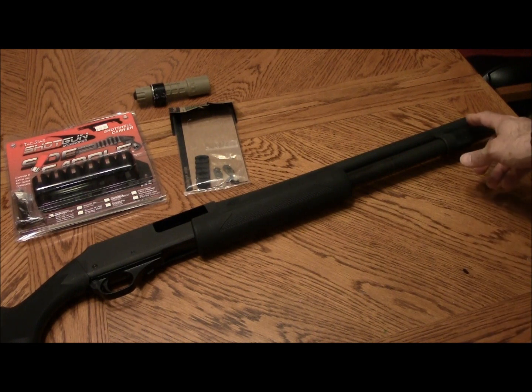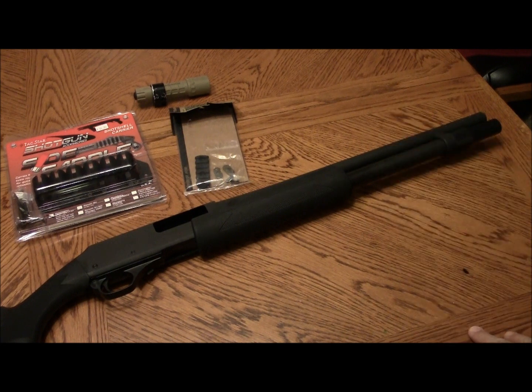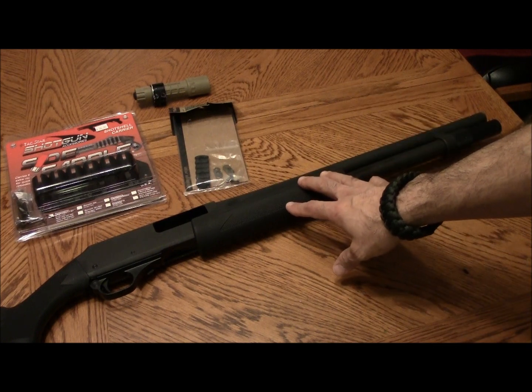The finish is a little bit different — the parkerizing on the H&R is not as nice as the 870, so the color is a little different. I'm not concerned about that; this is a home defense shotgun and I'm going to set it up that way.